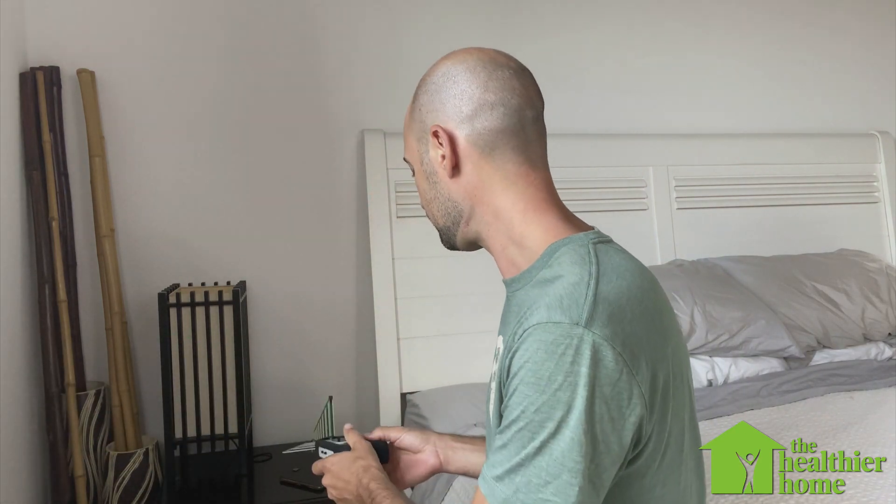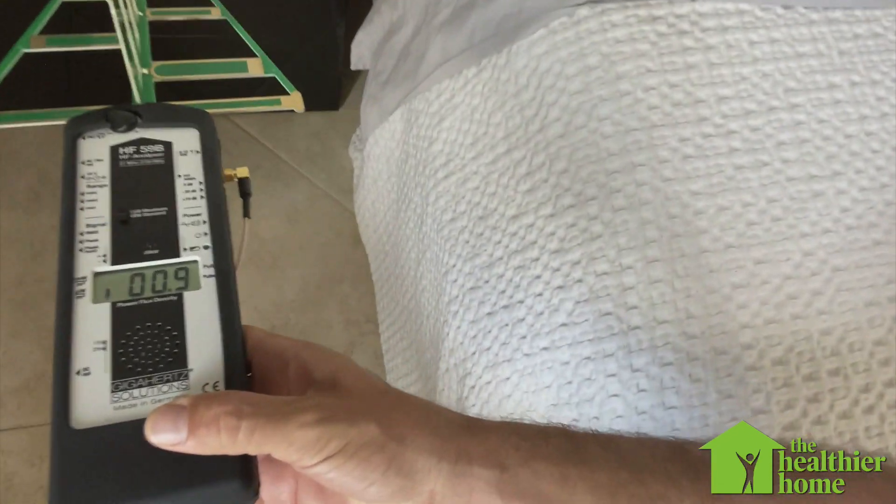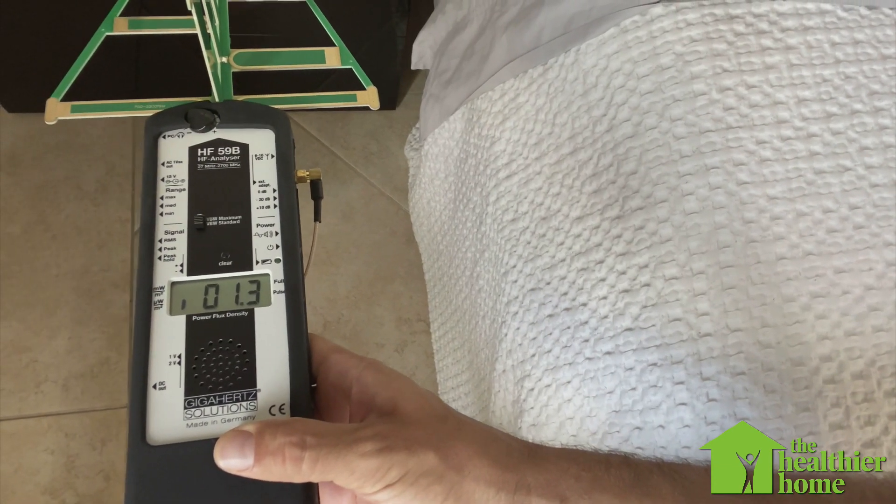What I have over here is my cell phone and it's on airplane mode at the moment. We're going to do a reading and see what type of signal strength is coming from this area around my cell phone with airplane mode turned on. So we're in the one or two microwatts per square meter at the moment — a super nice low level, no problem.